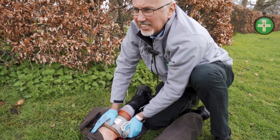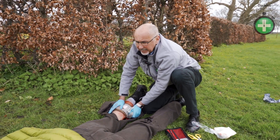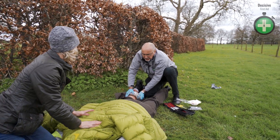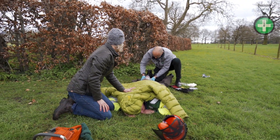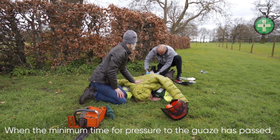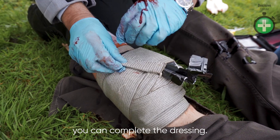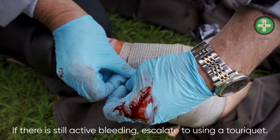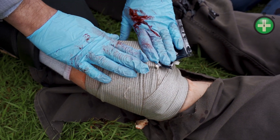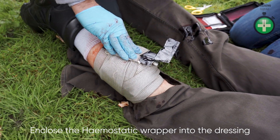We need to call 999 for emergency services. Our patient's got a catastrophic bleed — he has got an airway, he is breathing, but he is unconscious. It's been three minutes, so now I'm going to complete this dressing. I've put the wrapper in there, so when he gets to hospital — here comes the air ambulance — they know that haemostatic gauze is in there.